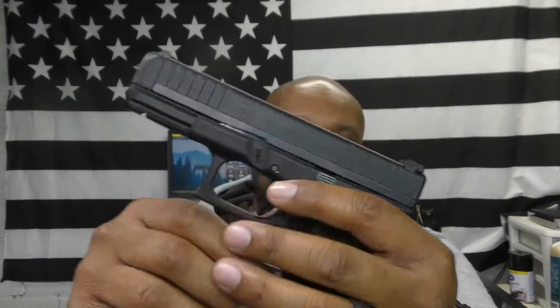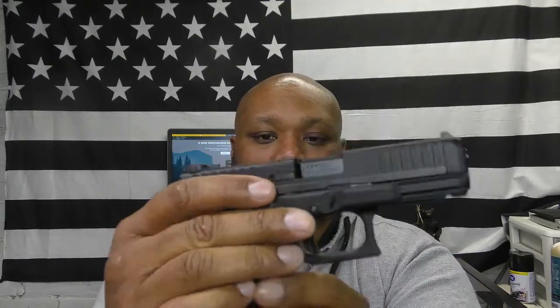It comes with two magazines. It has front and rear cocking serrations, adjustable rear sights, and a Glock Marksman barrel. It also has an ambidextrous slide stop lever on both sides of the frame.